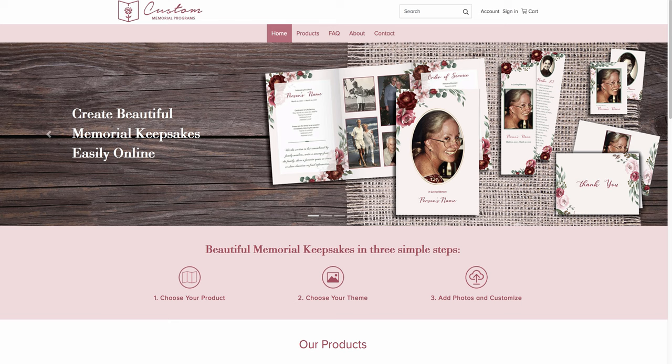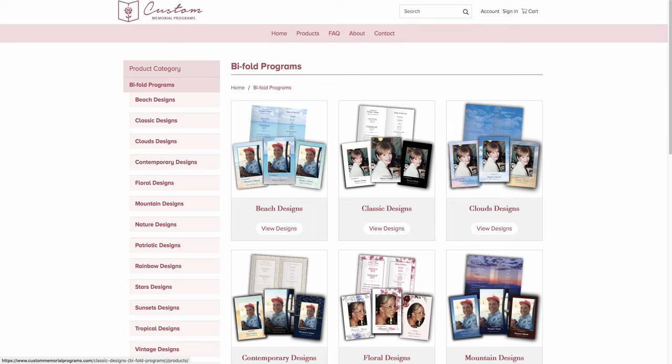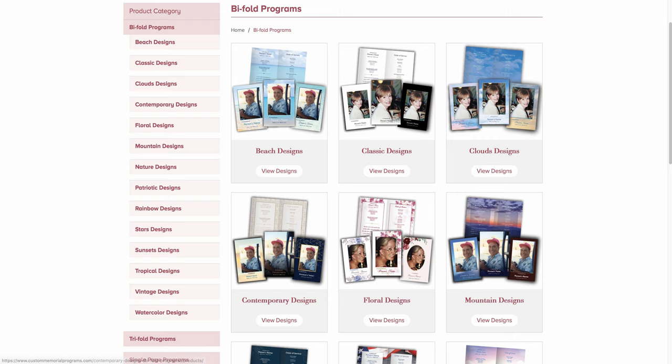To begin with, feel free to look at all the different products we offer. For this tutorial, we're going to focus on the program and we'll start with a bi-fold program. When you click on that item, a screen will come up that shows you the different themes for that product and then some sample designs within those themes.